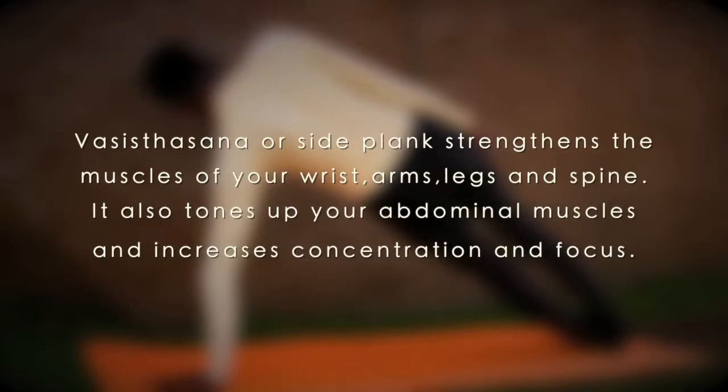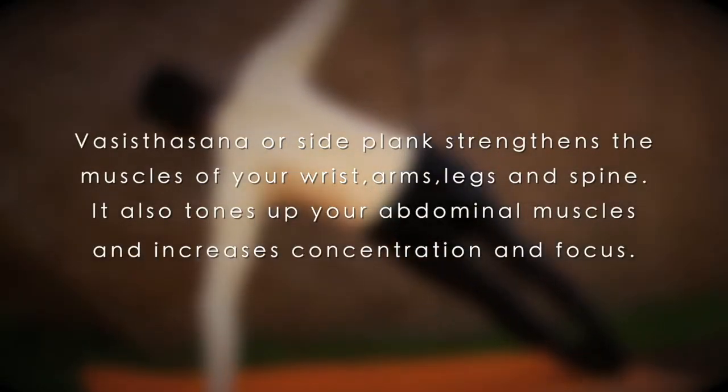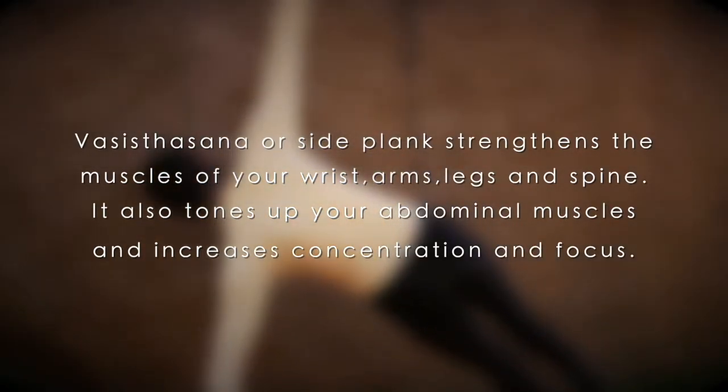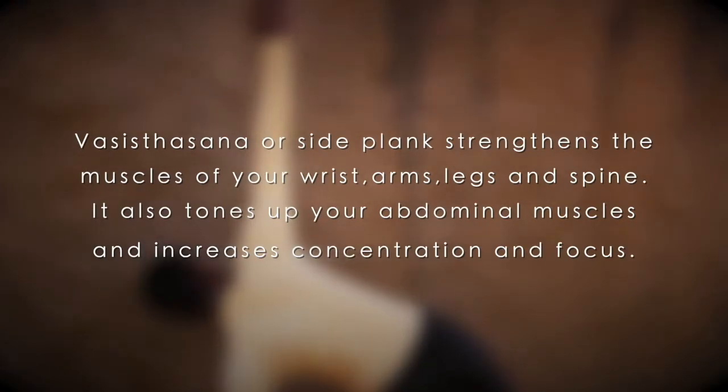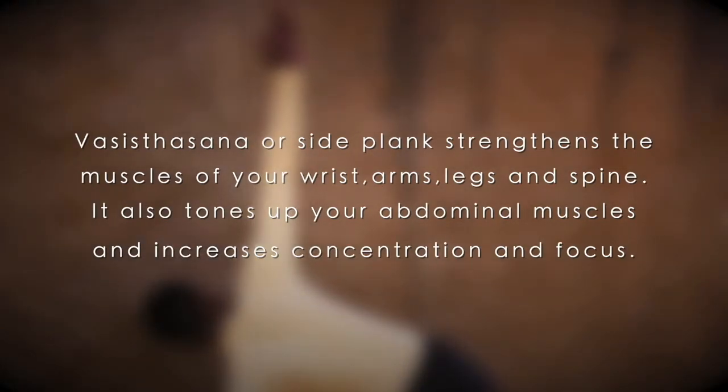Keep your legs together. Vasisthasana strengthens the muscles of your wrist, arm, legs and spine. It also tones up your abdominal muscles and increases concentration and focus.